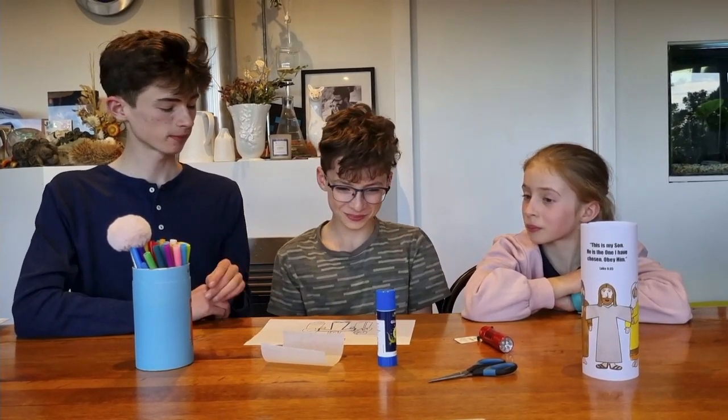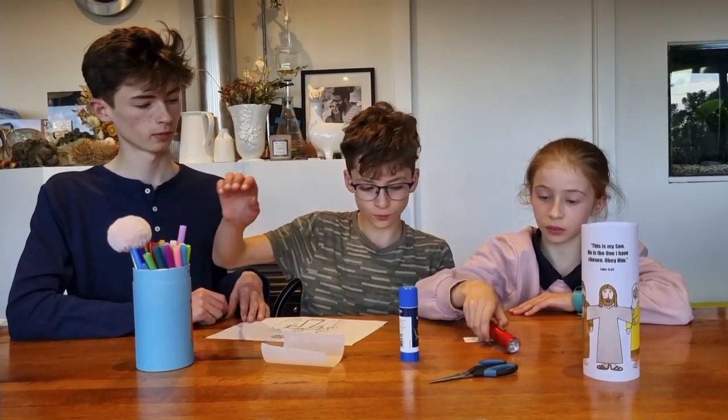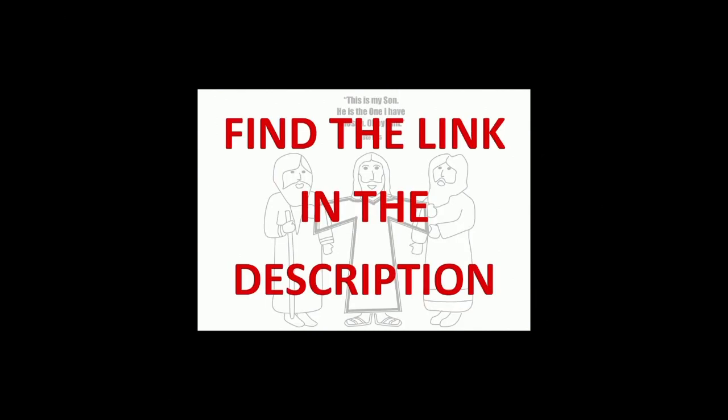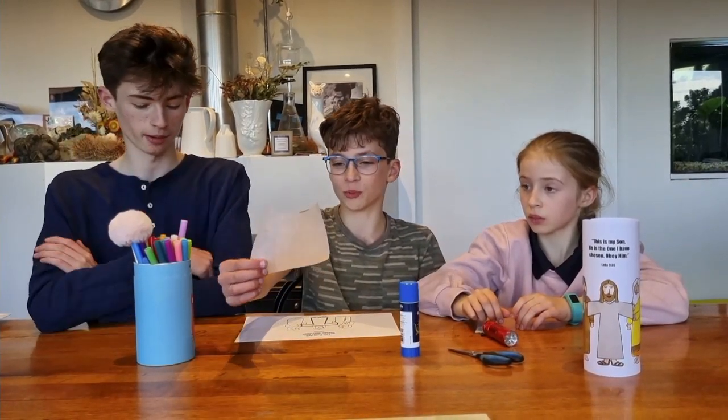What you're going to need is a glue stick, something to cover the sheet with, a torch, the printout, scissors, and baking paper.